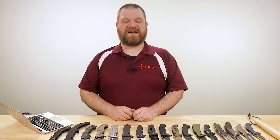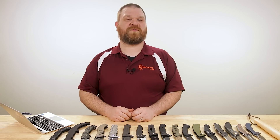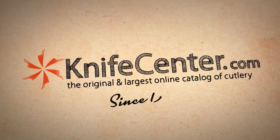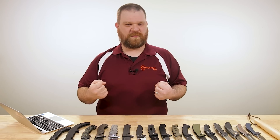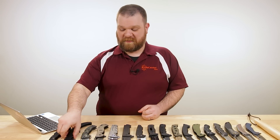Hey everyone, David C. Andersen here coming at you from the KnifeCenter, and today we're taking a look at the biggest and baddest folding knives that you can get your hands on. Let's check them out. The folders we're talking about today are the kind of things that give you just this fistful of metal when you pick it up — you just want to say heck yeah. And we have to be honest...